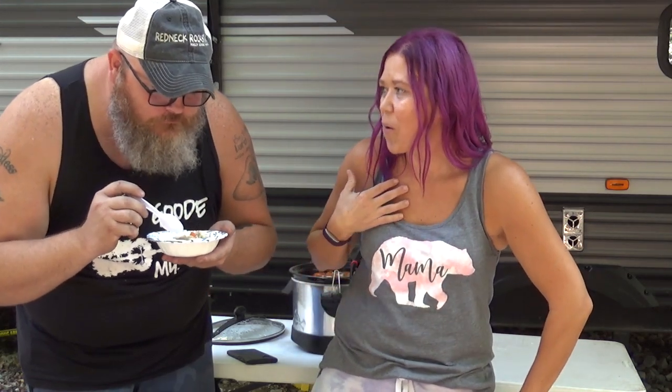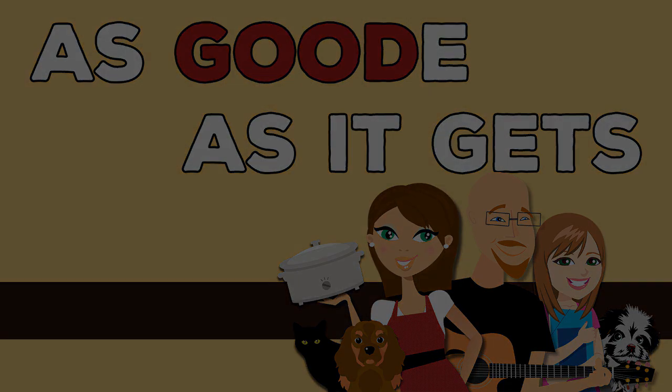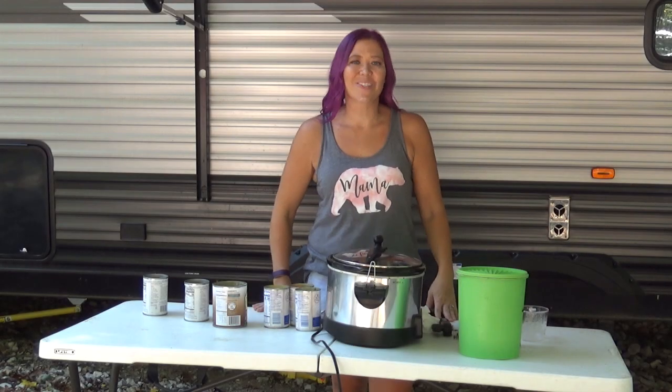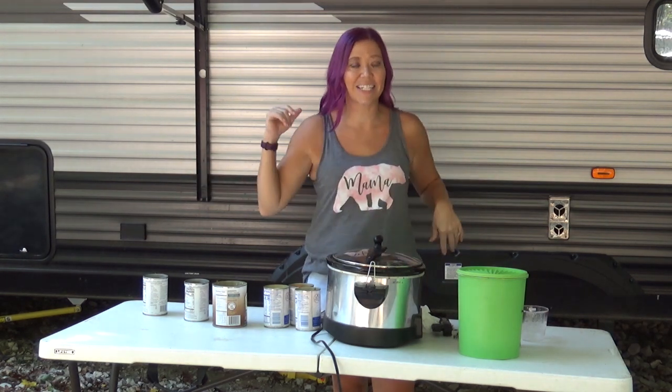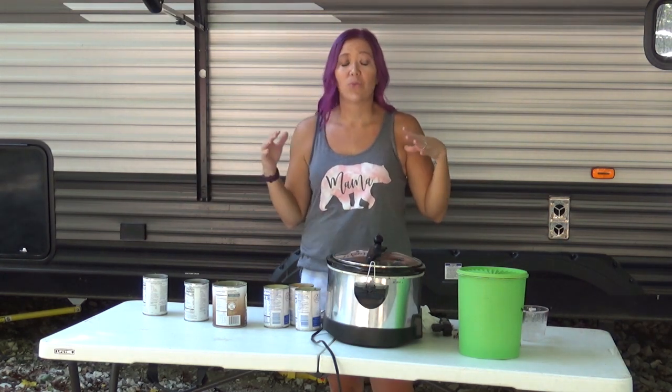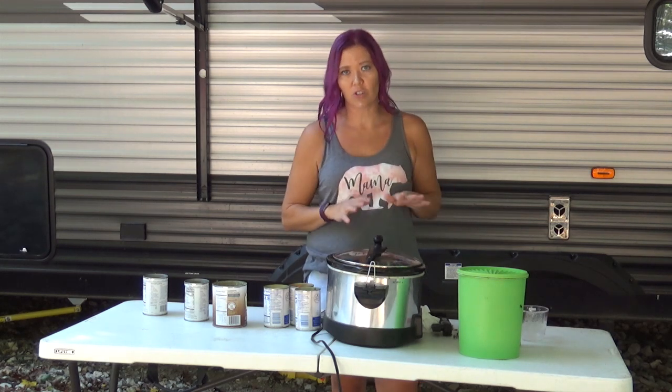Hey Crock Posse! Aunt Lou here and today we are going to be making six can crock pot chicken vegetable soup, all while having a whole lot of fun. Welcome back to my outdoor camper kitchen here at Camp Ludacris. Today we are going to be making one of the easiest chicken vegetable soups you will ever make in your life — it is six can crock pot chicken vegetable soup.